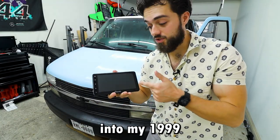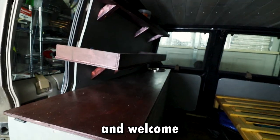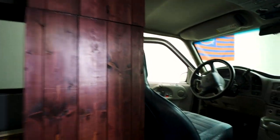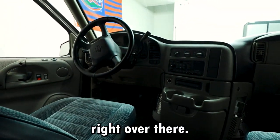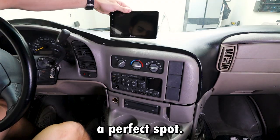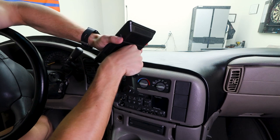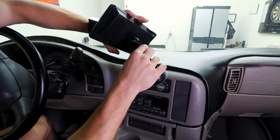Now let's install it into my 1909 Astro camper van. Welcome to my camper van. We'll be installing it right over there — I'm thinking right there would be a perfect spot. So you grab the mount, hold it like this, put it into the holes and slide up until it clicks.